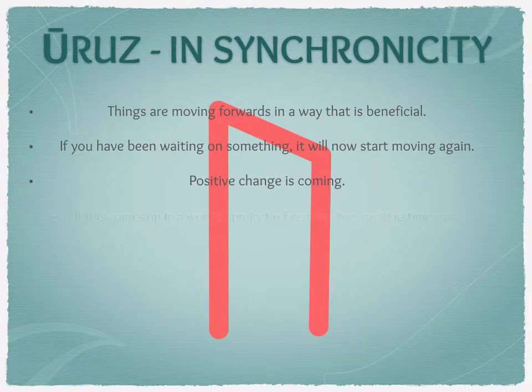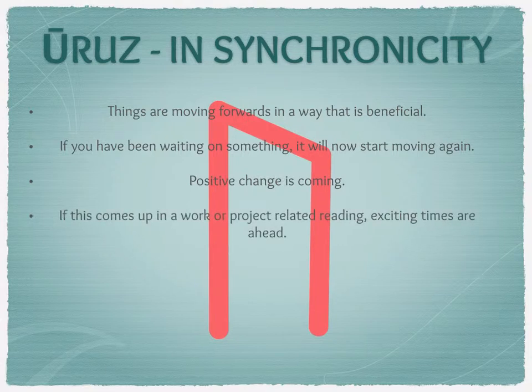In the workplace, Uruz in synchronicity can mean positive change is happening, or maybe a project that's been on hold is finally moving — something the querent is really excited about. It could be that a job you've been waiting for has become available, or you were stuck in an application black hole and things suddenly started moving again. It could also indicate a massive change like restructuring that has clear benefits, or even a good payout that lets you do something you've really wanted to do.